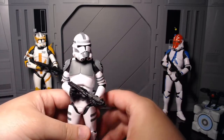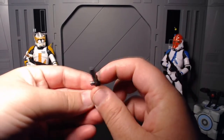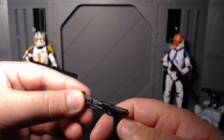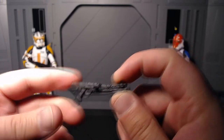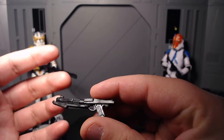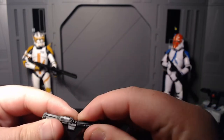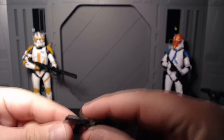Getting into his accessories, he comes with the same two accessories that every clone comes with. First is the DC-15S — very nice, pretty typical for these guys. It is a bit warped since it's been chilling in the package for a while, which I'm not too surprised about. I have a ton of these sitting around. They actually did change both blasters up from the older molds — it's very slight, and most people probably wouldn't be able to tell. If you haven't seen the 332nd clone video, go check that out.